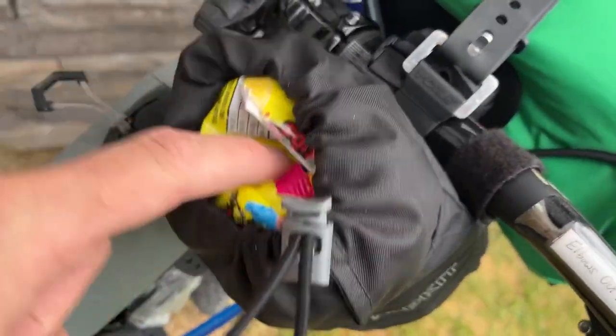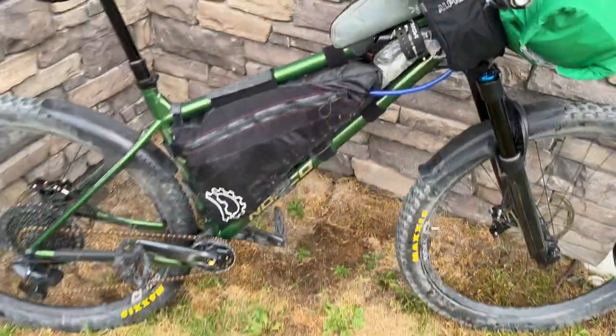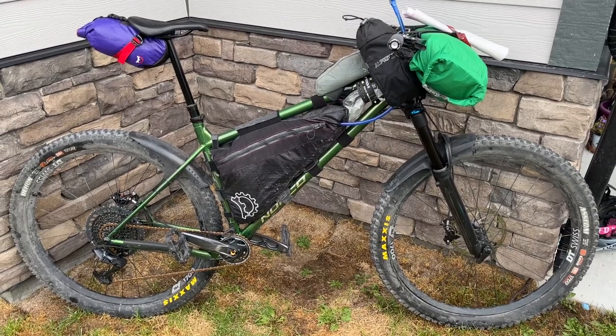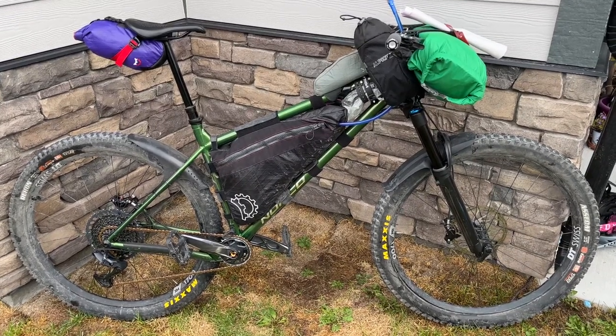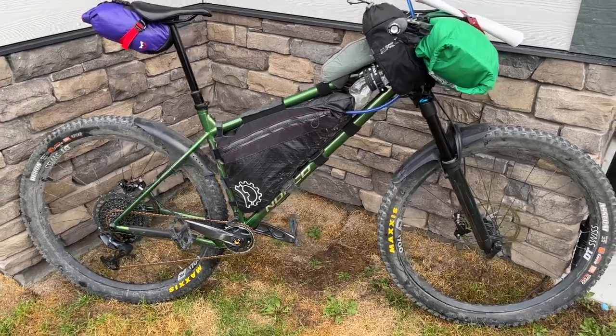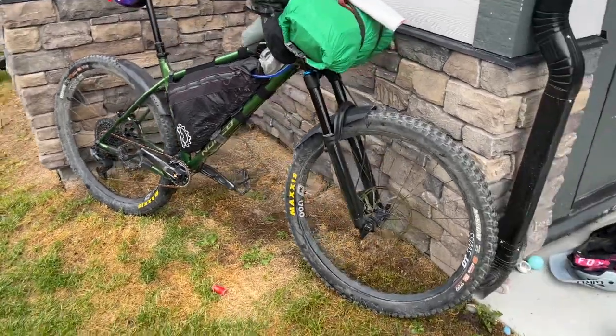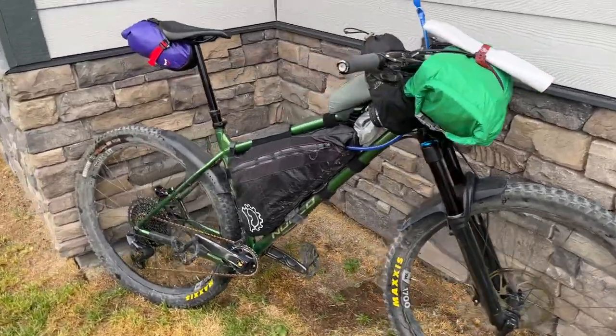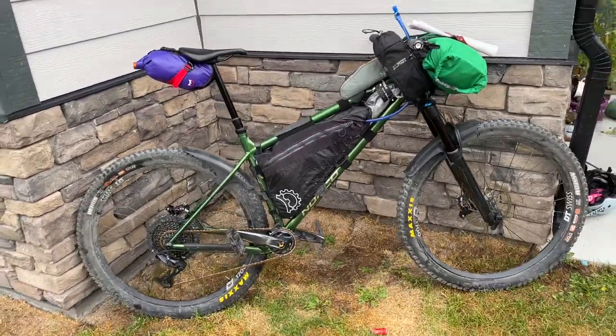Sour gummies when I get hungry! It's a fun little bike setup like this. If you want to get out and get a bit rowdy on the trails and still have some fun rather than just grinding those gravel roads, this is an awesome setup — definitely with the front suspension fork. If you have any questions on setup, feel free to ask me down in the comments. Thanks, bye!